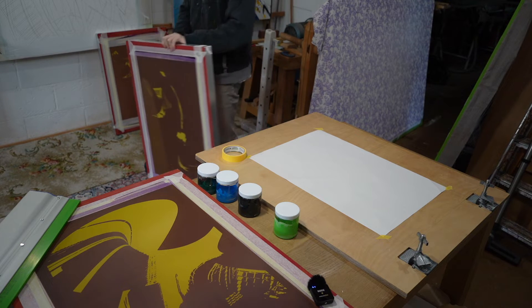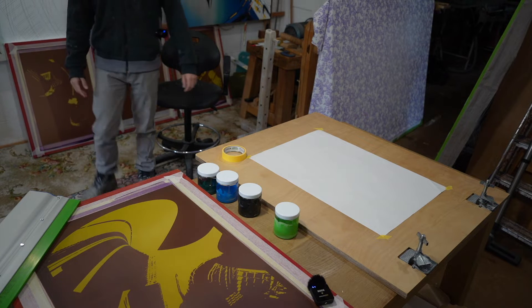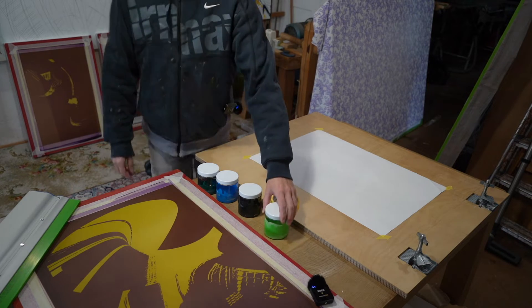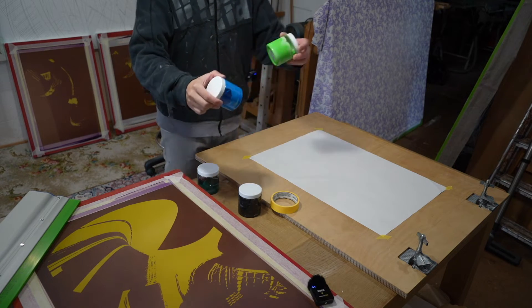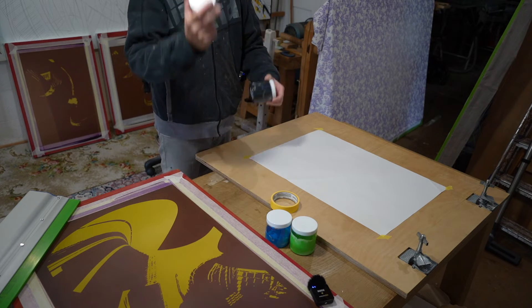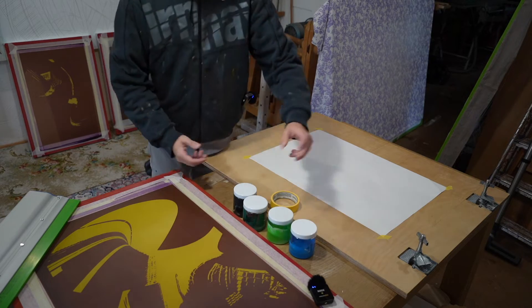The blue has to be the first one to go on because it's the lightest colour. I go through the lightest colours first and then the dark ones last. So we've got blue, blue, light green — those are the two light ones. And then we've got dark green and black. The order is blue, green, green, black.